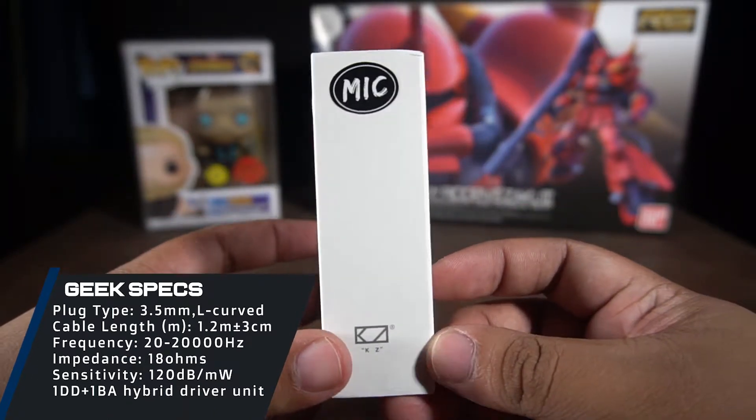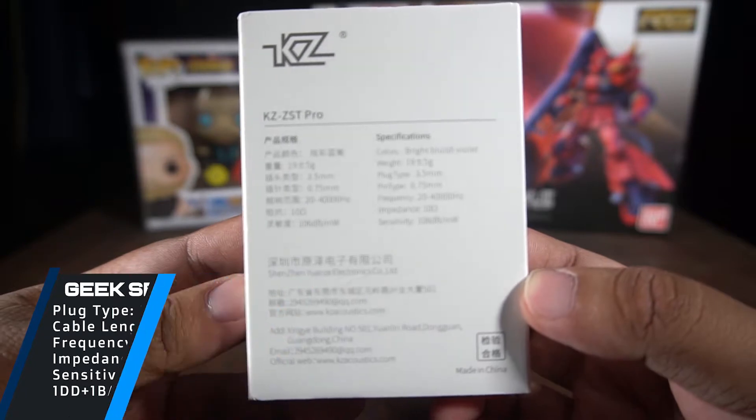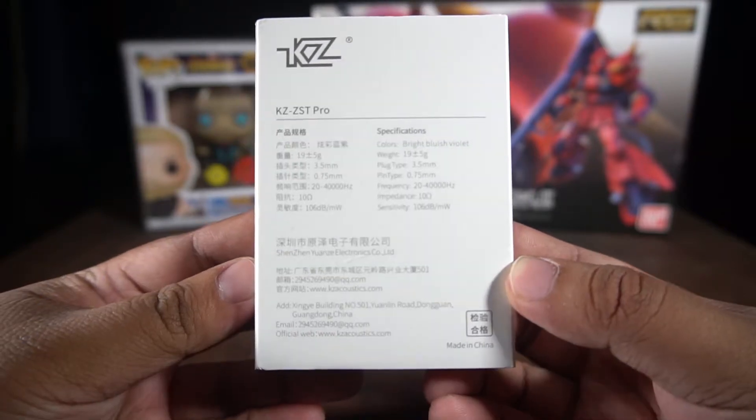Will it live up to the expectations? Let's find out. But before anything else, let's unbox this thing.